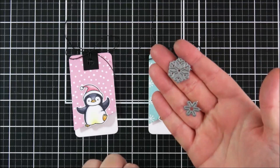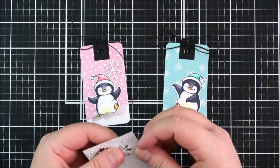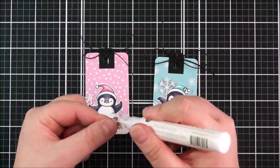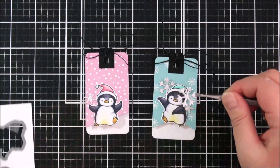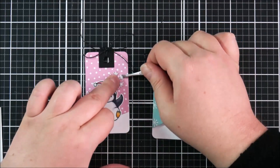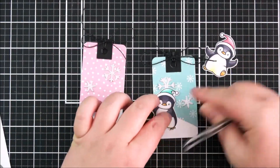I've cut some snowflakes from silver sparkle cardstock using the Sweet Snowflake Flakes set — this is the free-with-$60-purchase this month. I'm using small dabs of On Point Precision Glue on the back of the snowflakes. I want them partially behind the penguins, so I'm just using the penguins to help with placement. I think they just add a little bit of sparkle to the tags.